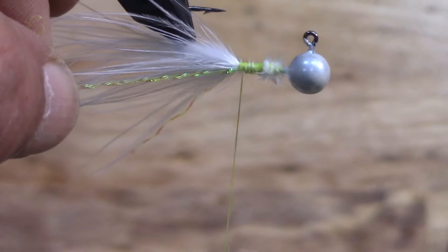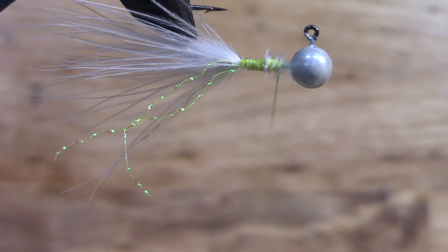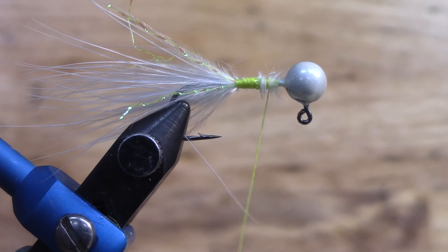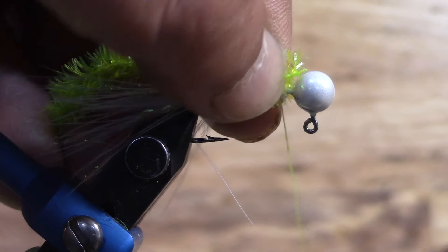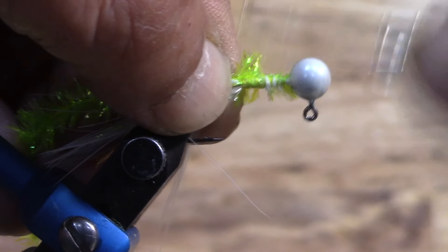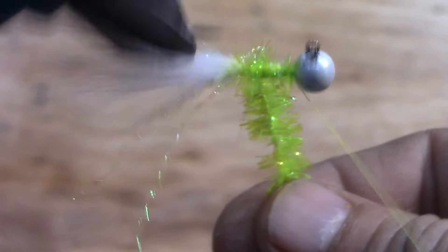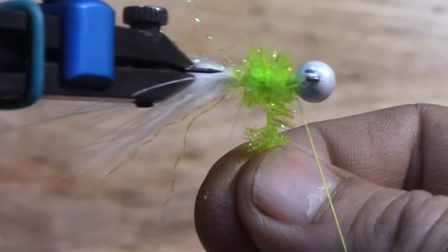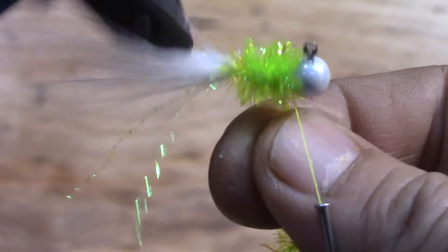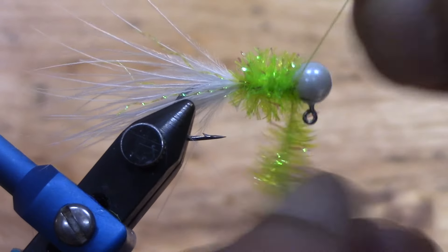Grab a hold of it. Flip your vise around if it's got the rotating deal — if not, get around to the other side so you can see it. Snip that off to about the length you want it. This crystal flash is that chartreuse with a flash to it. I got it from Bass Pro, and it is the medium on the thickness. Go ahead and tie that off.